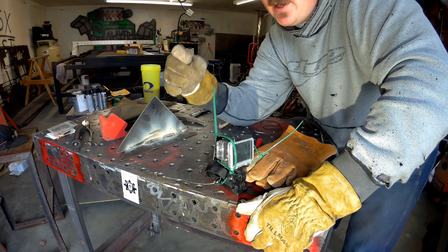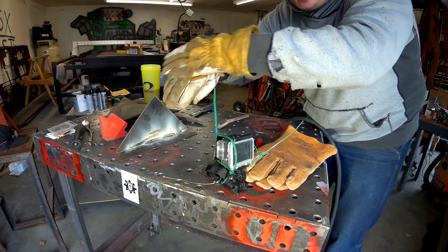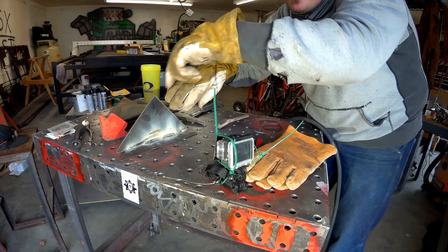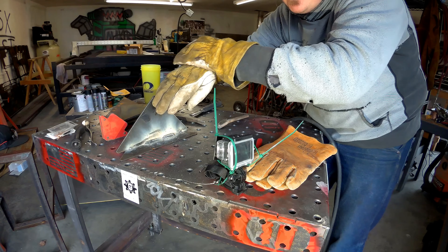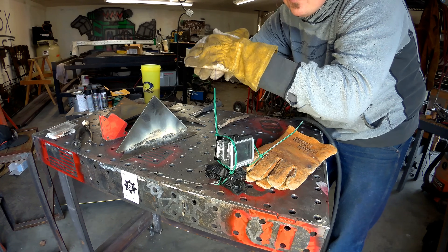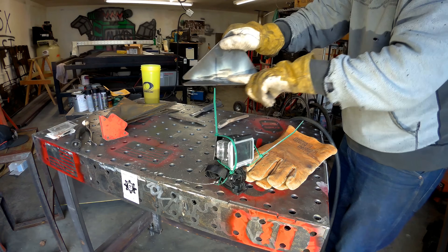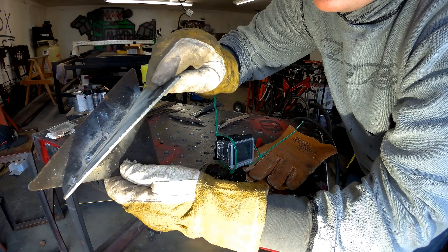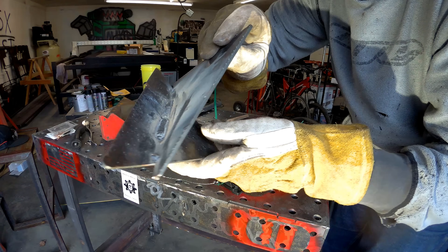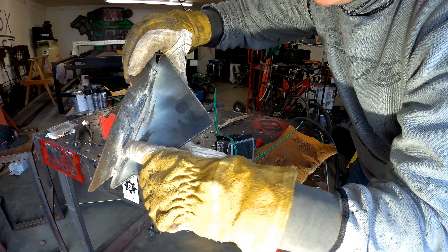The more heat you put in, the bigger that clear filler metal puddle is out front and the further back the slag shelf stays. The more heat you have, the bigger your margin of error in front of the slag. When you cool down, that arc force isn't enough to keep the slag back — it stays really tight right on the back of your arc and is always trying to roll in. I can almost guarantee there's slag down in this cold weld right here. You can see how it sits up taller — that's a really good indication of too cold or too much wire speed.